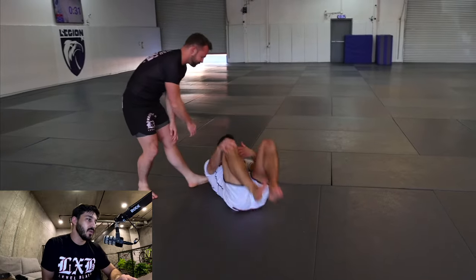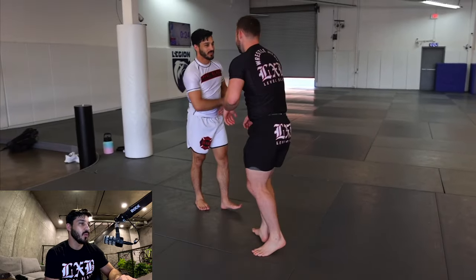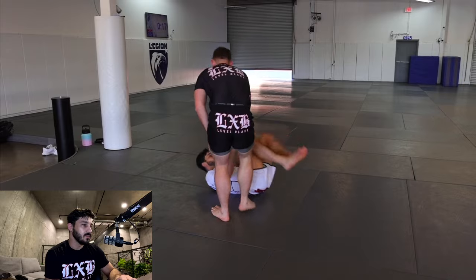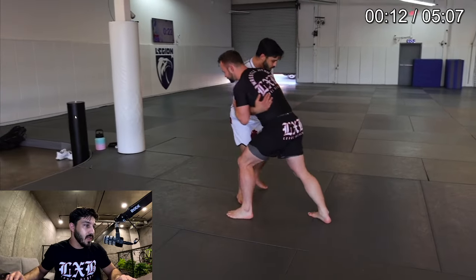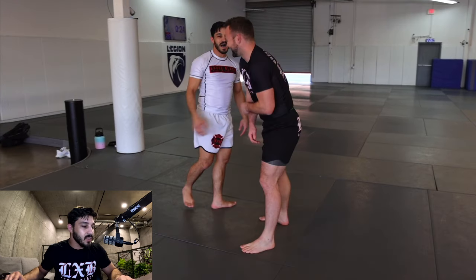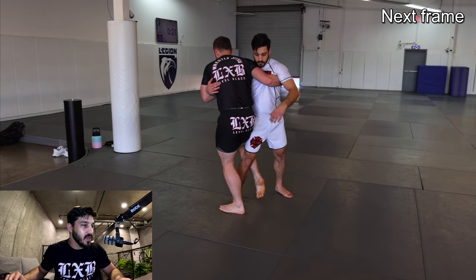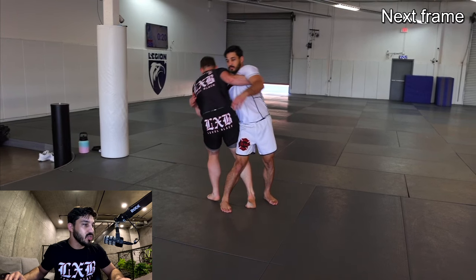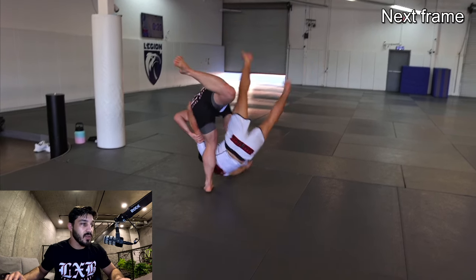Just your basic osoto. We're practicing from this over-under, or really whatever neutral tie-up you want — head and arm or whatever. He's going from over-under; I tend to go head and arm when practicing. So we're working on the goon step. Watch that last rep one more time: he takes this goon step in and jumps with his back leg, which is something I generally don't like doing.